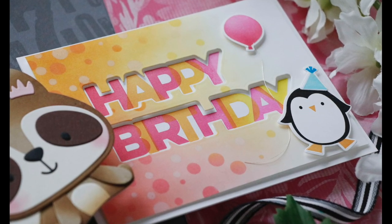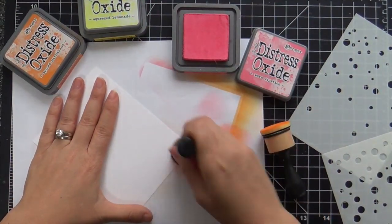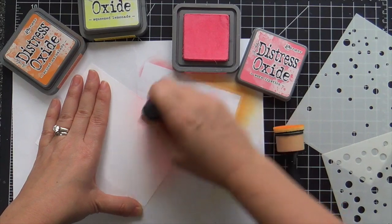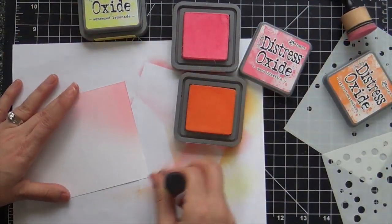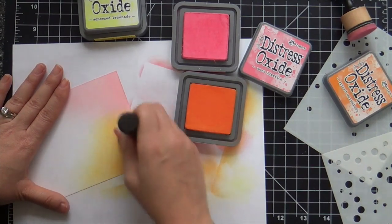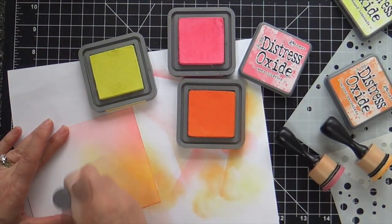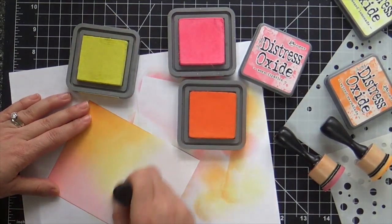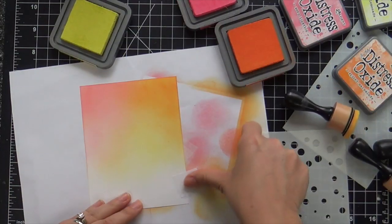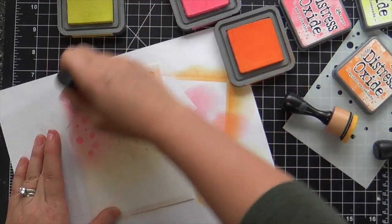Now we're moving on to the second card — a really fun birthday card starting with the background. I have a panel of Nina Solar White cardstock and I'm ink blending some Distress Oxide inks in Worn Lipstick, Spiced Marmalade, and Squeezed Lemonade. Once I lay down that little base of subtle color, I'm going to come in with the card-sized confetti stencils, but before I add the stencils I wanted to lay down a little bit of color first.